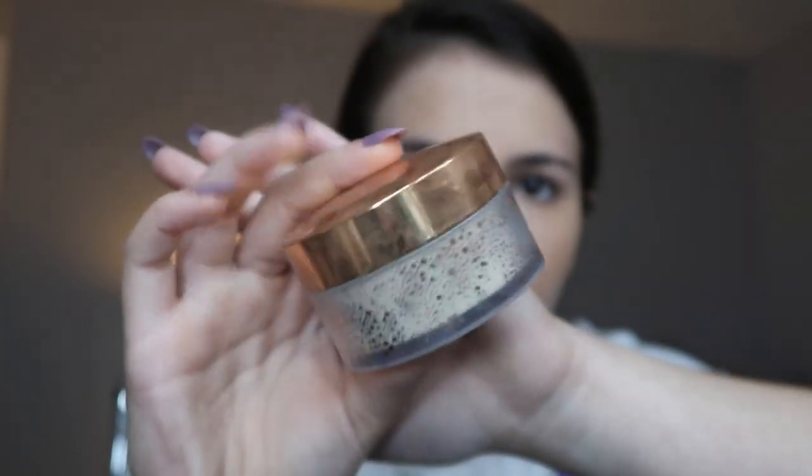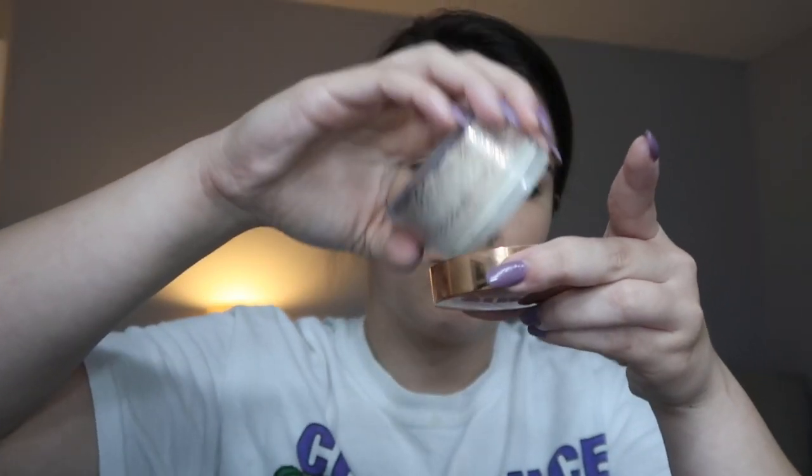Alright, so after I'm done blending the concealer, I'm going in with my Laura Mercier Translucent setting powder and I am not going to be baking. I'm actually going to be using my damp beauty sponge and pouncing the powder into my wet concealer because this helps your concealer from creasing throughout the day and it also stops you from getting oily throughout the day and helps your makeup stay on longer. So pressing the translucent powder into your skin and letting it melt into the concealer helps you from getting oily and creasy throughout the day.